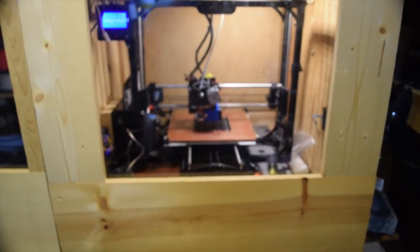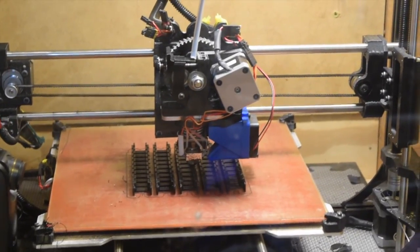Here we are down in the 3D printer room, also known as the laundry room and furnace room. The 3D printer is working on some cable chain for the project.